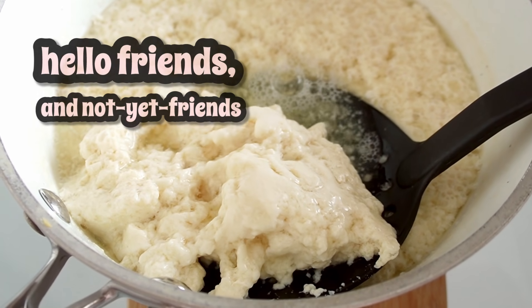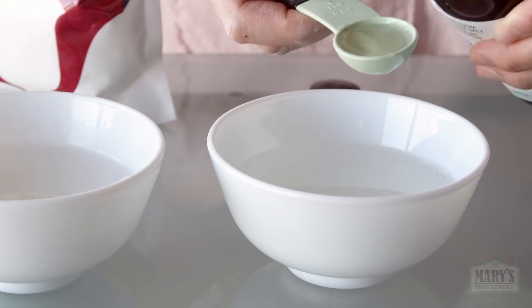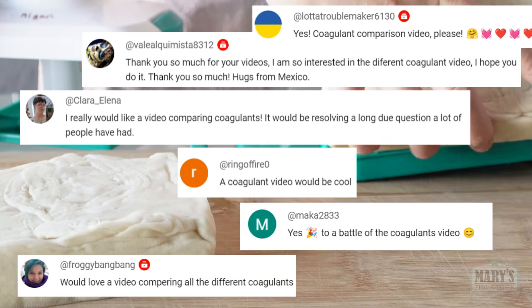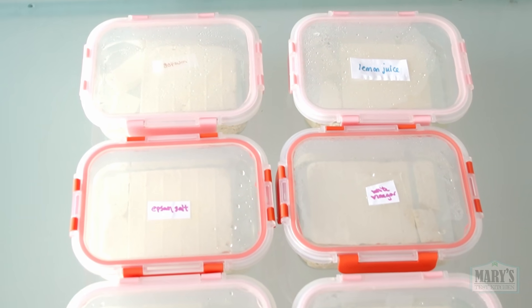Hello friends and not yet friends, welcome back to Mary's Test Kitchen where finally we find out which tofu coagulant is the best. I know you've been eagerly waiting for this tofu making extravaganza so let's get right into making 6 different blocks of tofu with 6 different coagulants.